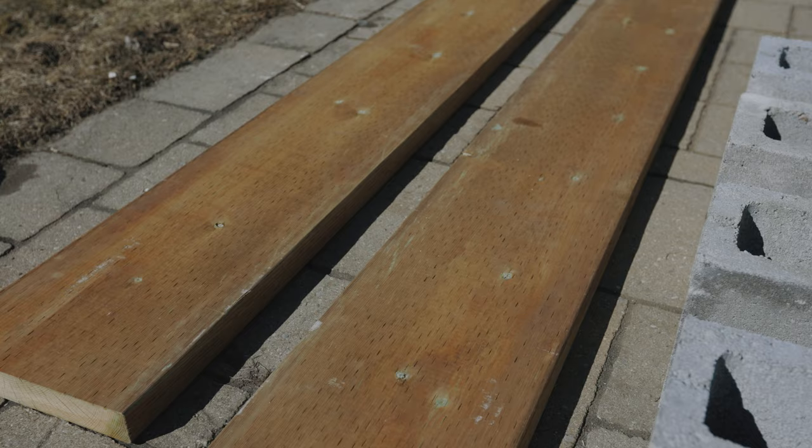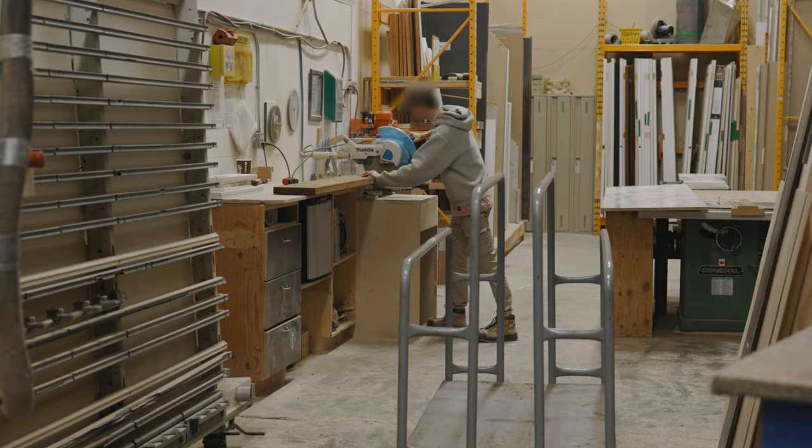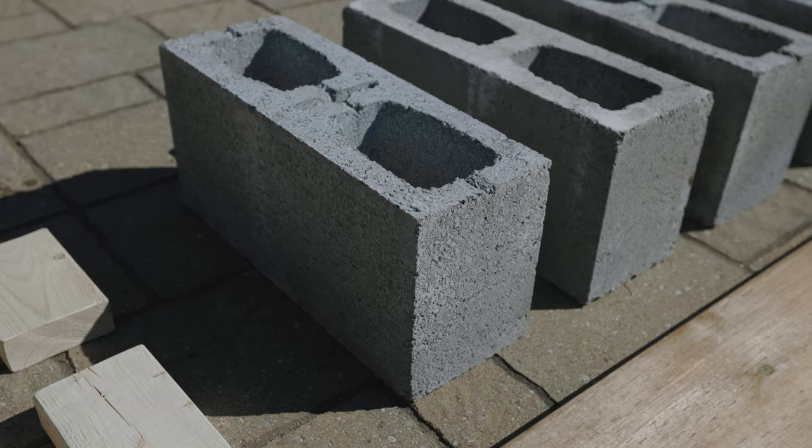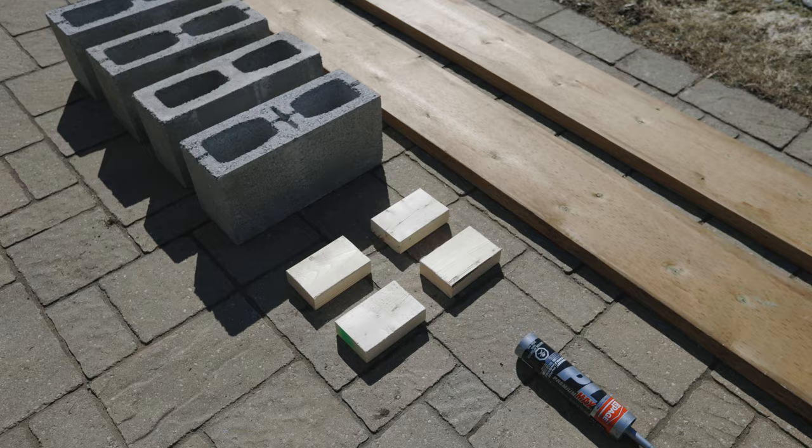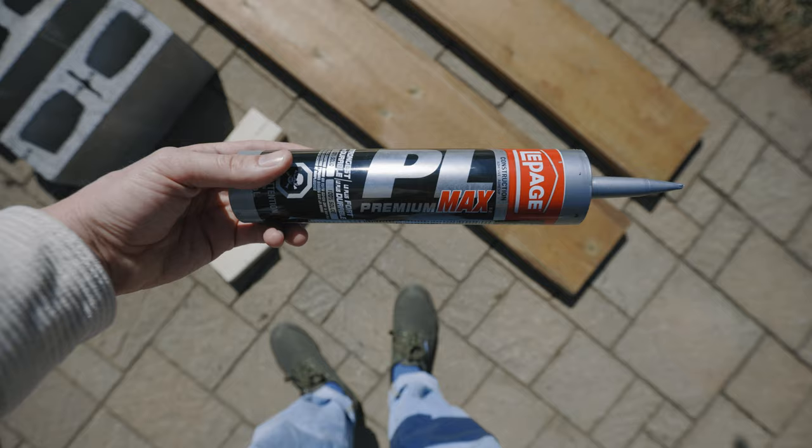I went with pressure treated 2x10s, but you can make your selection based on your preference. I wanted a 6 foot bench and the minimum board is 8 foot, so I just had the cut shop at the lumber yard cut a 12 footer in half. Be sure to get concrete blocks with 4 flat sides for this project — you can get the shop to cut these too, or get creative with something else.